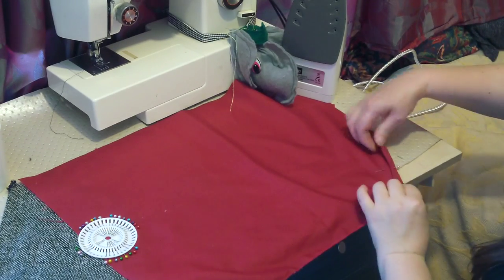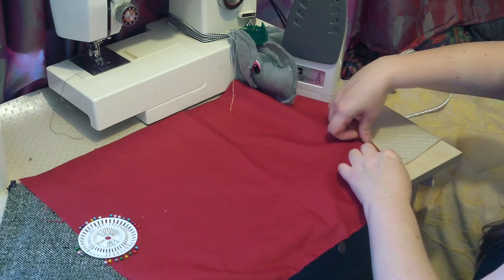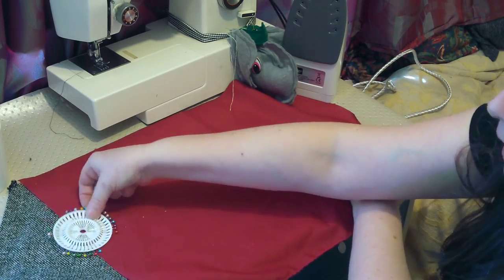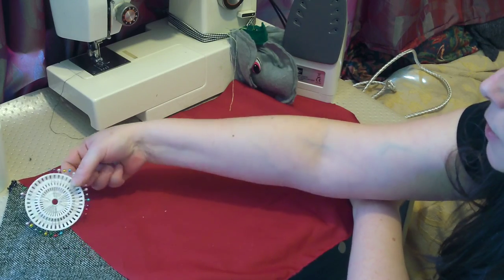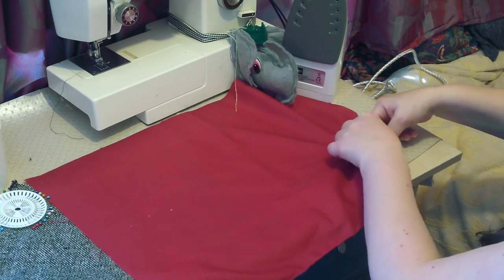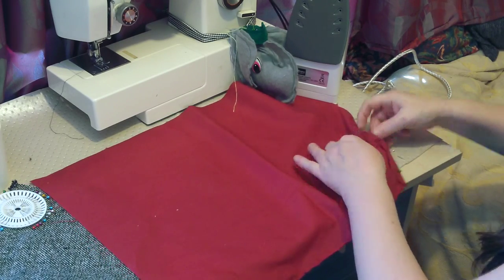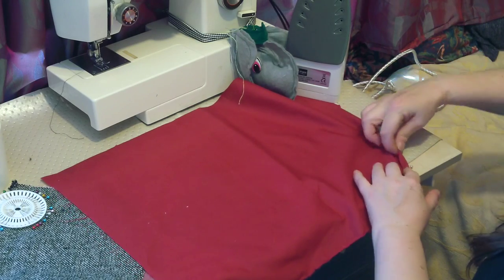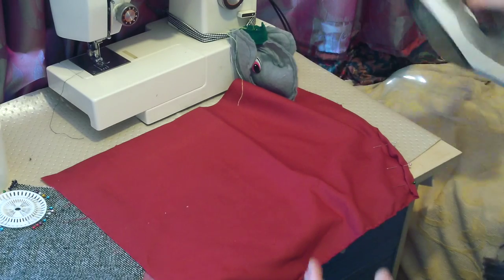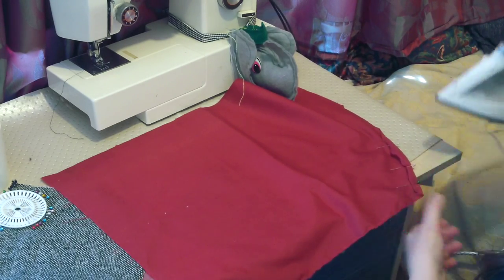Hello there, it's Fiona from Weekly Sewing Bee. I've regularly discussed how to hem curves in context in other videos, but I just wanted to do a sort of five-minute demo of how to do it separately so that I can just link it. And sometimes you don't want to know how to make a skater skirt — you just want to know how to make a curved hem.